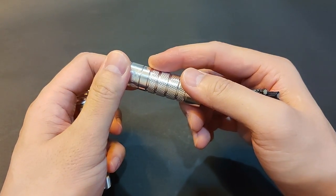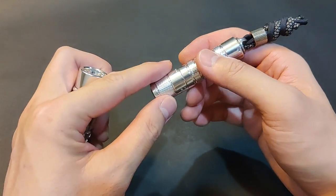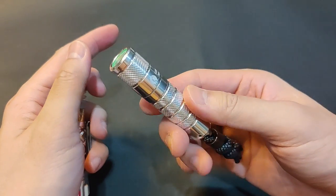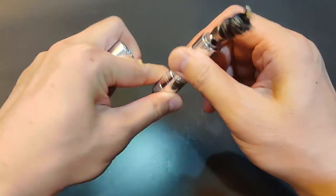It has one more mode compared to the Ring King. In addition to low, medium, and high, it has turbo. And then strobe — it only has one regular strobe, which is accessed by 6 cycles.